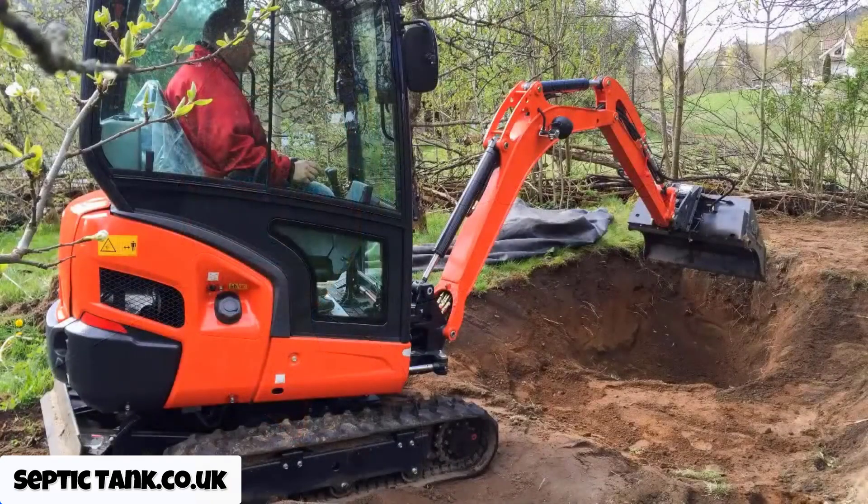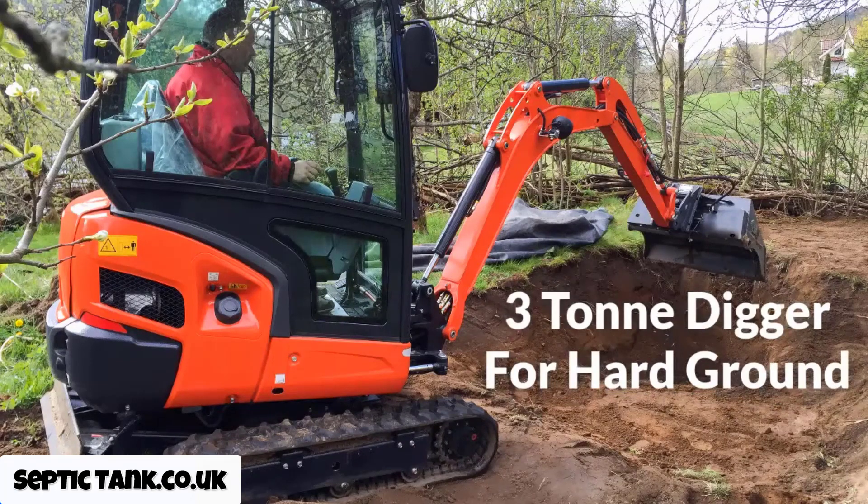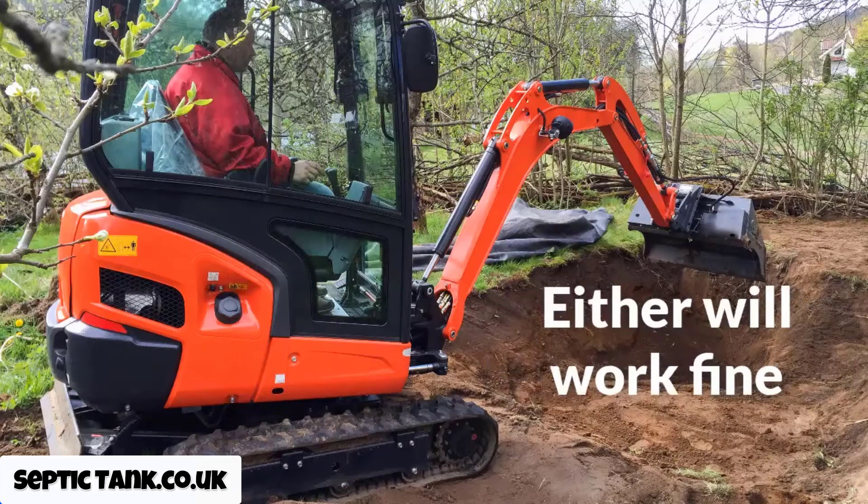The first thing you need is a digger. Personally I prefer either a one and a half ton or a three ton digger. The difference between the two is the three ton has more guts — if you're digging in hard compacted clay, the three ton digger makes digging the hole so much easier. But if you've only got a small garden or you're on a budget, the one and a half ton digger will do you fine.